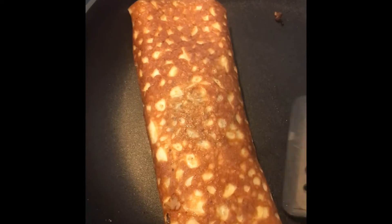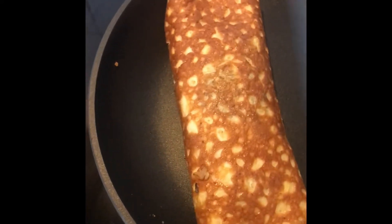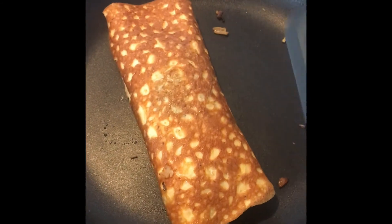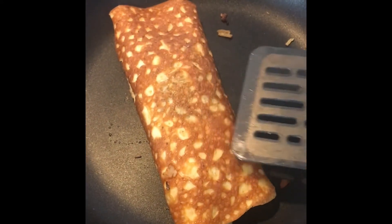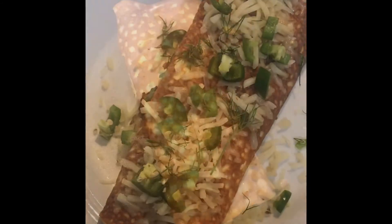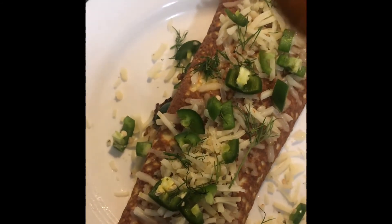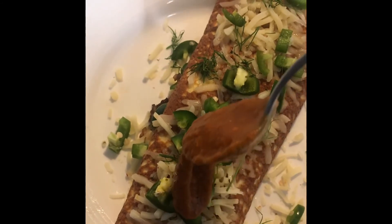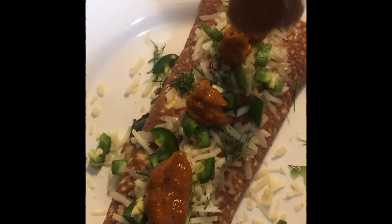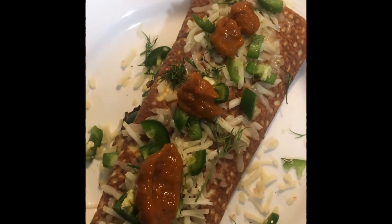And that right there is how we do it. Let it cook up a little bit more and we plate and garnish. And it's all done — now we finish it off with some salsa. Yummy breakfast, yummy brunch, yummy dinner.